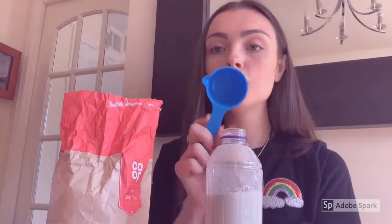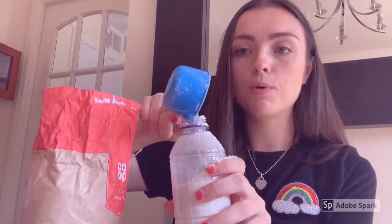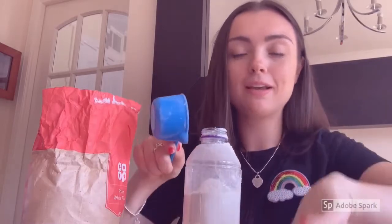So the first step is to transfer your flour into a water bottle. You can just use a little scoop or if you don't have a scoop you can just use a spoon. Just make sure that you get enough into the water bottle and maybe put a towel down because it's a lot of messy.